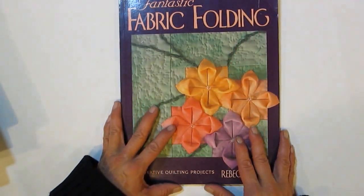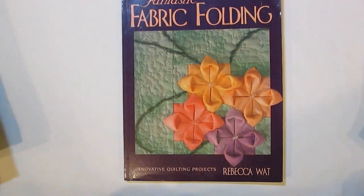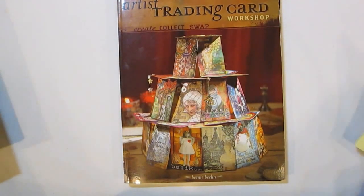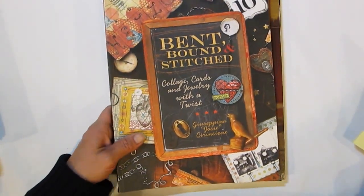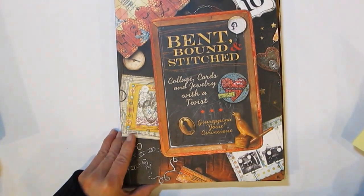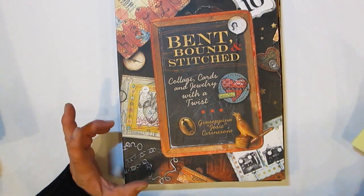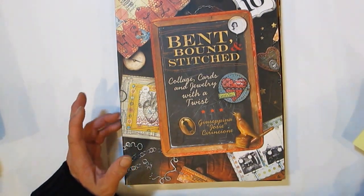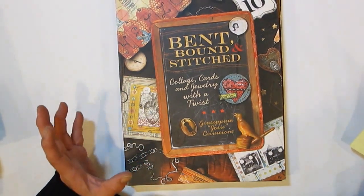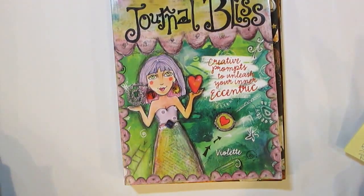I wanted to share a summary of everything. The total cost for today's bounty was $67.25, and I bought a total of 38 items. My average cost per item was $1.77 — is that cool?